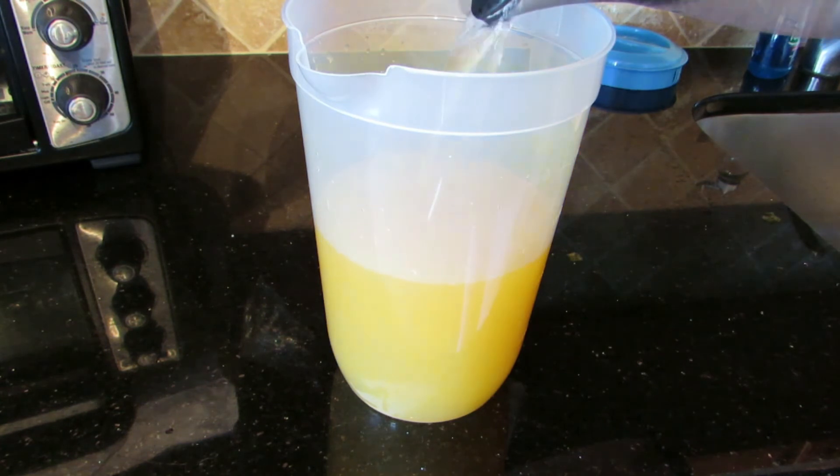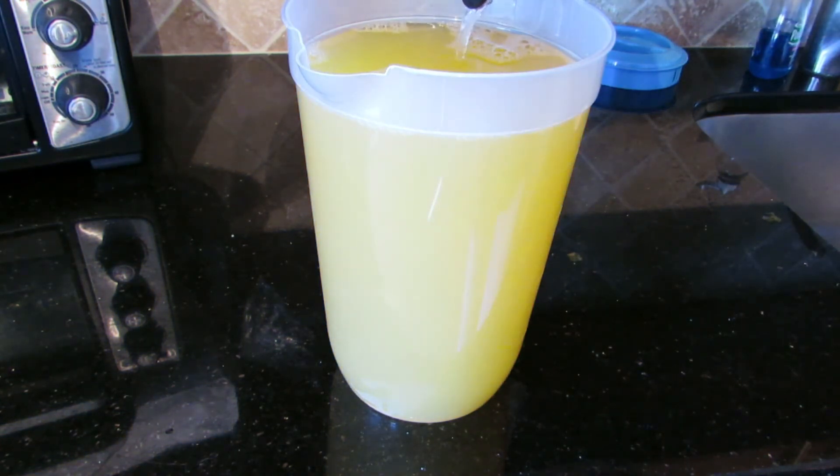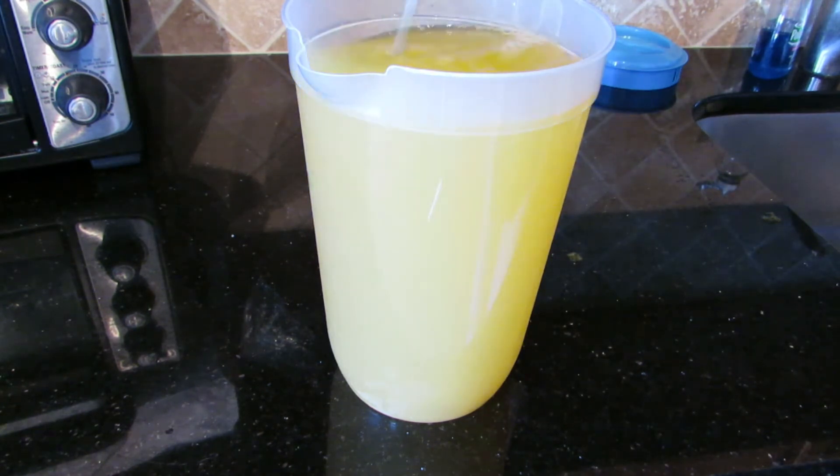And once that is complete, I fill the pitcher with purified water right up to the edge. Before serving it, I give it another good stir to make sure that all of the flavors are mixed well together.